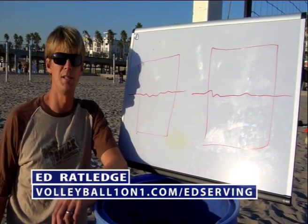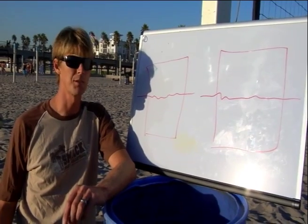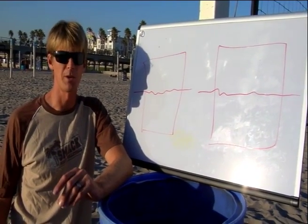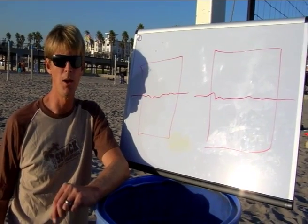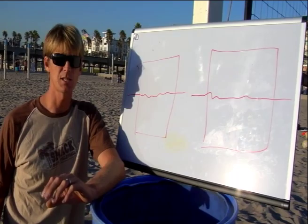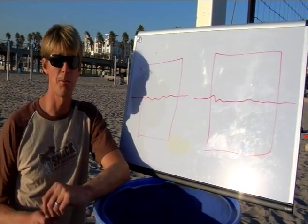Hello and welcome to volleyballoneonone.com. I'm Ed Ratlitch, and today — video number one of six — I'm going to be showing you how to improve your serving, indoors or out. I've got great tips for you in this next six-part series. So if you're ready to work with the best, click down here and become a member.